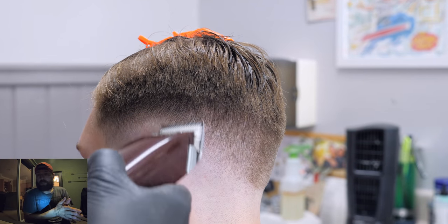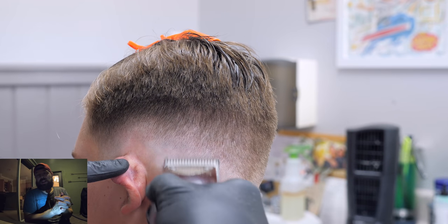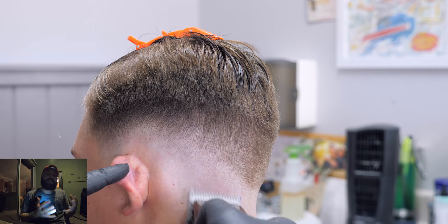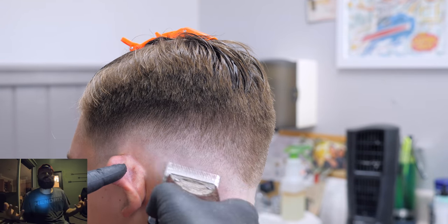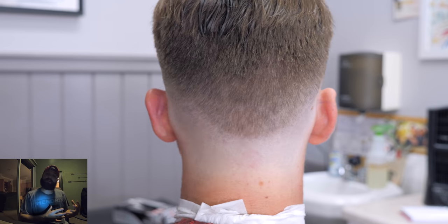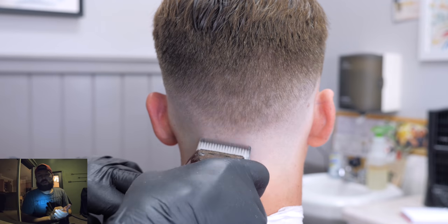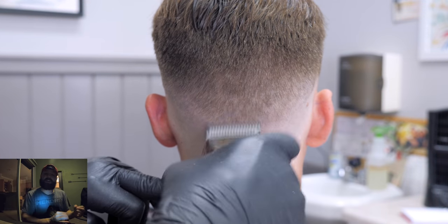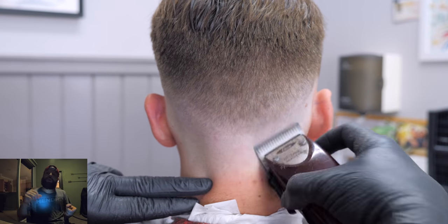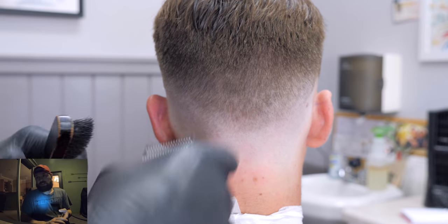Everybody needs to build their chair if you want to make it in barbering. The statistics for people who go to school and don't end up actually doing this for a living are pretty high — and it breaks my heart they didn't stick with it long enough to find that security, find clients, and grow their business. If this is your dream, you guys need to go out there and chase it. Don't be afraid of it. If you just put in the work, this business will take care of you tenfold. If you're passing out cards because it's uncomfortable, or making constant Instagram posts — that's good. That's what you need to do. You need to sacrifice in order to gain, in order to grow.